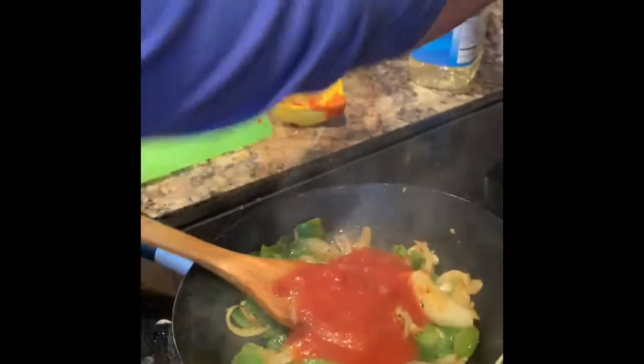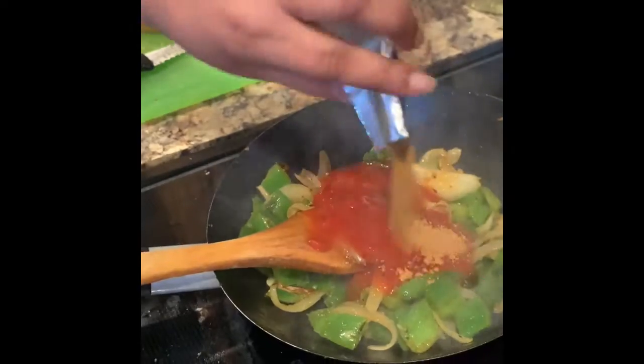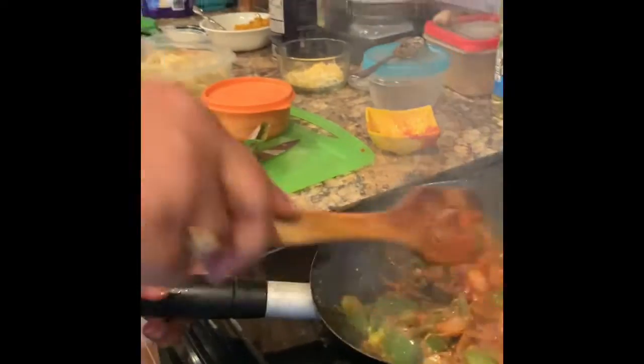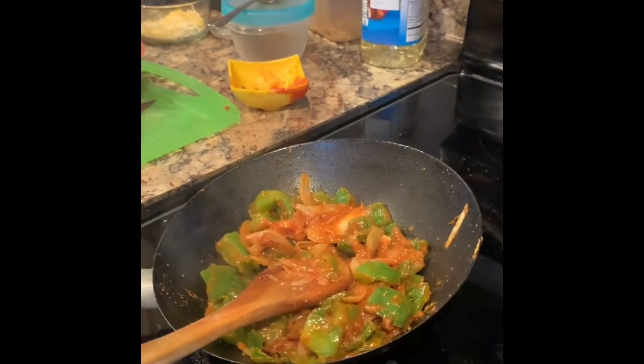Here is the secret ingredient — Maggi masala! You can use either garam masala or Maggi masala. It's kind of spicy; on a scale of one to ten for spiciness, it's like a five. I also put some salt in, so this masala is ready to be mixed in.